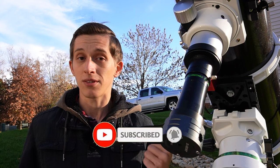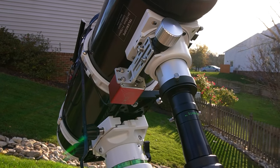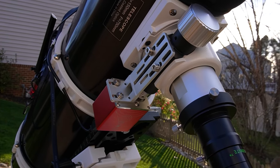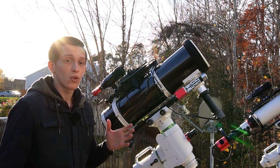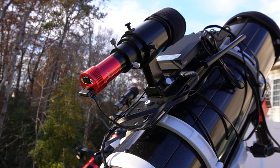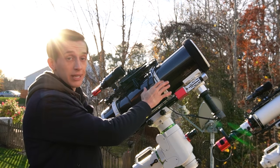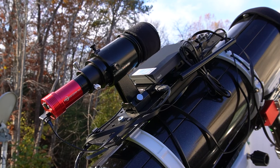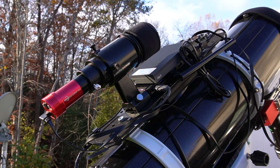I also have a ZWO electronic focuser that helps me achieve focus, and it's really helpful when capturing planets at high focal length. On top of the telescope, I have a guide scope and camera normally used for guiding in deep sky imaging — but for planetary imaging, the guide scope helps me locate Jupiter in the field of view of the main telescope. Same as for my deep sky setup, I use a mini-PC to control the mount, telescope, camera, focuser, and everything needed to run my planetary imaging sessions.